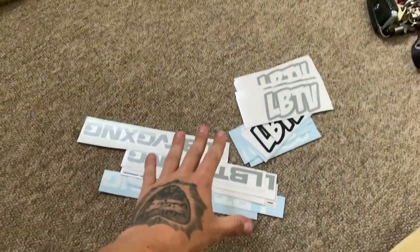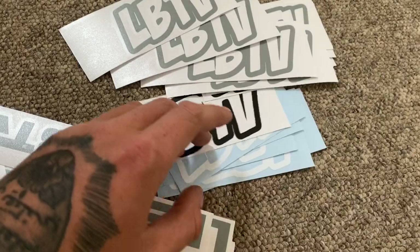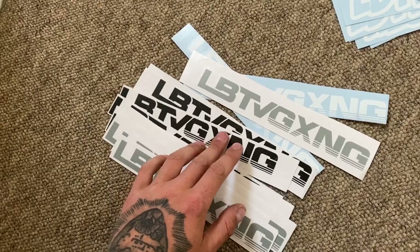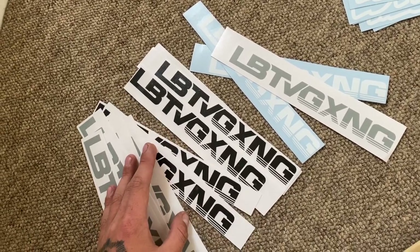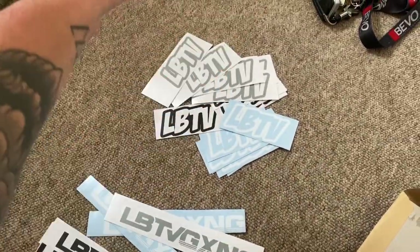Quick one before I head off — I've got new LBTV stickers to show you. We've got different colors: a new LBTV logo in Nardo grey to match my car, black ones which look sick, and white ones. We've also got the LBTV gang stickers back as well for those of you that want to represent the channel and the car culture trademark on your cars. I'll leave a link in the description — they'll be live on the website soon, and there are also some LBTV lanyards coming too.